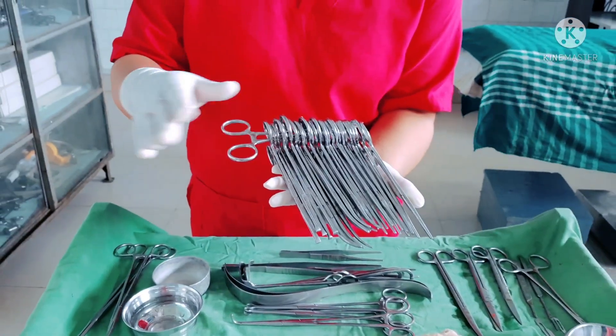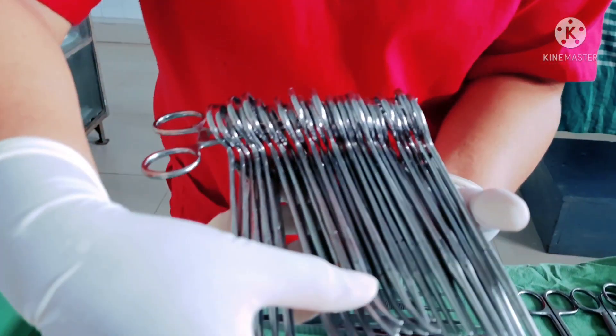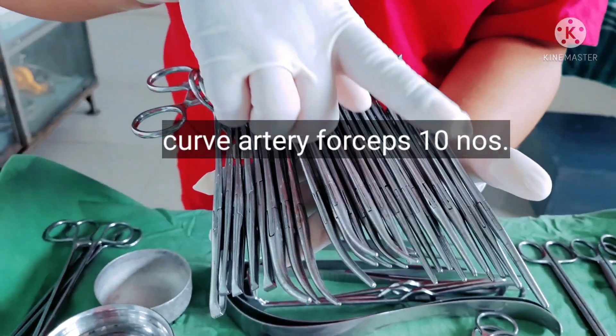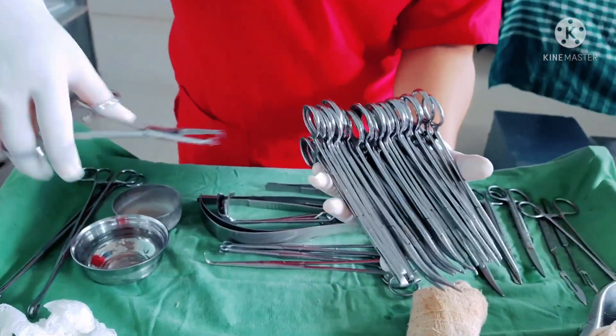Here we have a bunch of forceps — different types. At least six tissue forceps, curved artery forceps in different sizes, ten straight artery forceps, and two caucus forceps.